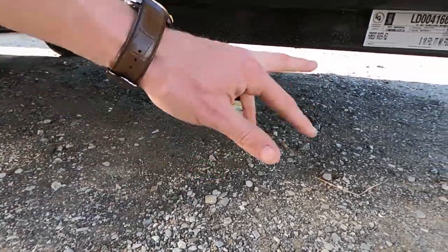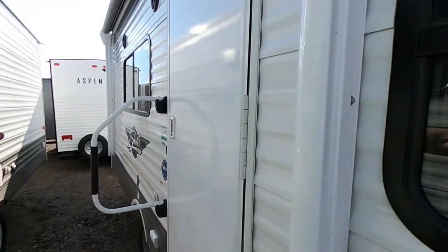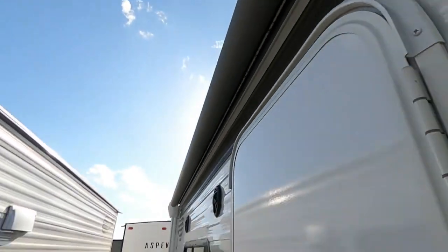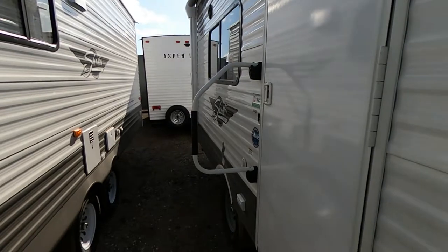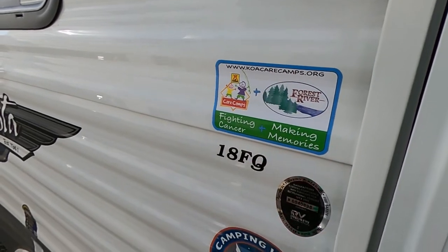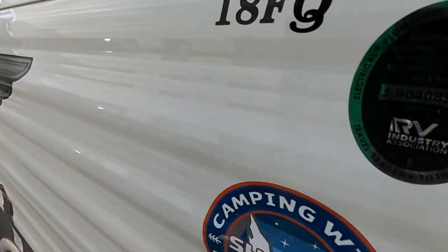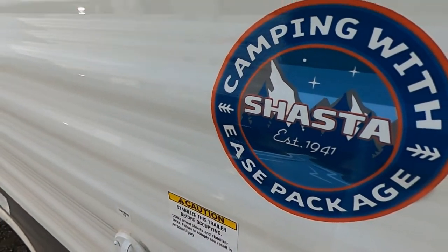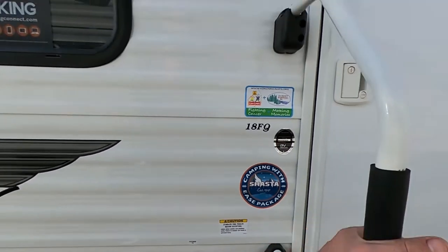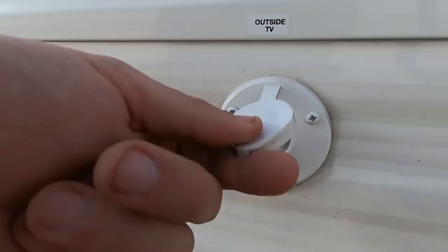We do have our stabilizer jacks — two up front as well as two in the back. We have a nice Solera awning with an LED strip that casts light so we can see what we're doing. Care Camps and Forest River — making memories and fighting cancer, that's what it's all about. This is the 18 FQ with the camping with ease package from Shasta. We need to stabilize the unit before occupying it. We do have the lend-a-hand handle, and we also have a hookup for an outside TV.